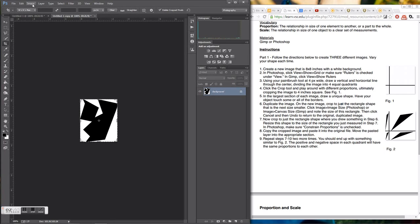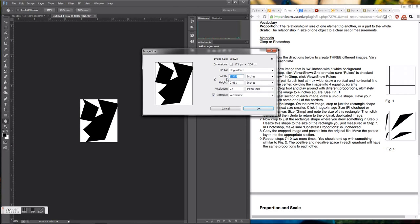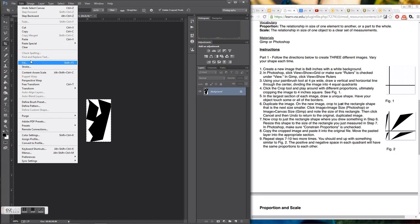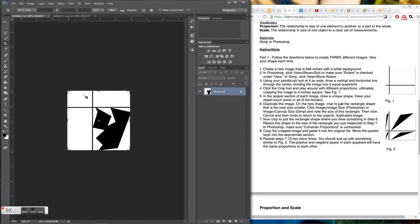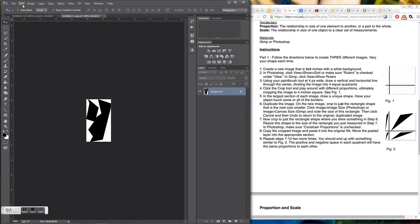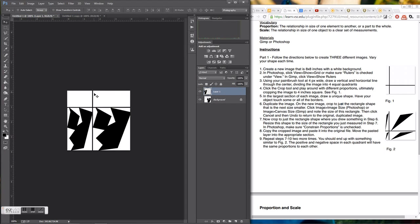Now I'm going to change the size of the duplicated shape so that it fits into the new rectangle. I'll set the width to 1.58, copy it, go back to the main image, paste it on, click the move arrow, and slide it right over into that spot. It fits in nicely. Then I'll undo to get it back to where it was before.